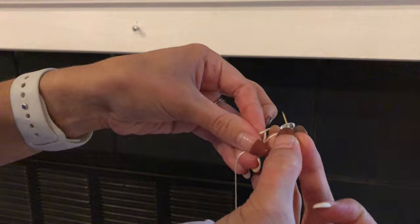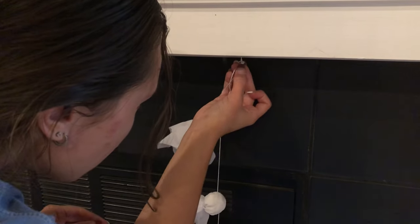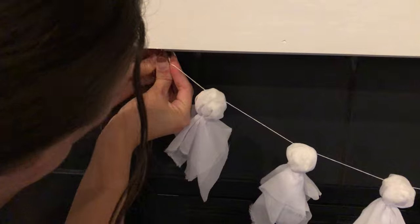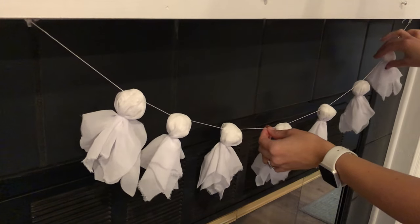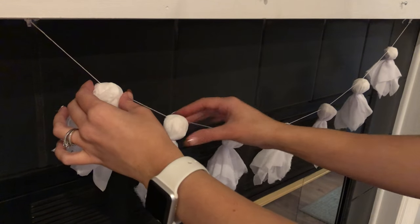I'm using a clear thumbtack to hang them on my mantle. Once they're hung, I space them apart evenly, and now I have some adorable wispy ghosts for my living room.